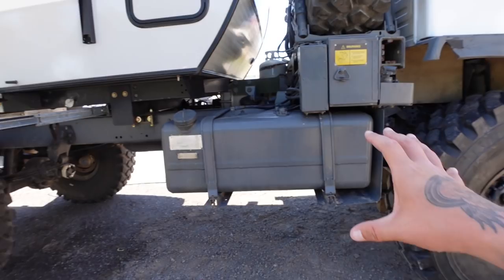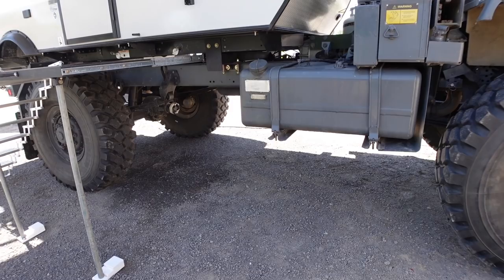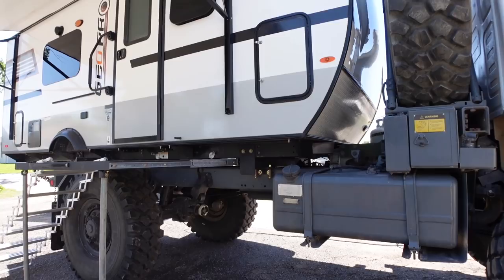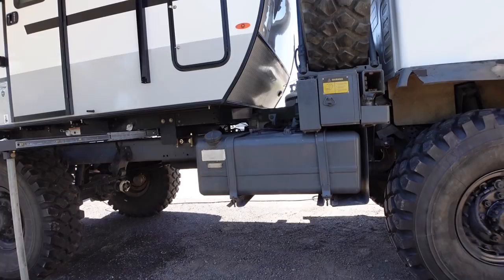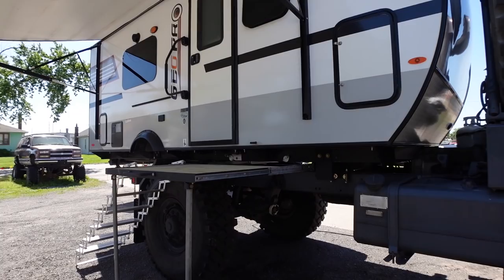It currently has driveshafts he's working on — getting them balanced. Top speed? Since he put the new tires on, it'll do about 63 mph, but they usually drive around 55 — it just feels comfortable, the fan isn't kicking on as much. They're never in a hurry; they prefer back roads over highways so you don't miss the scenery. How much fuel does it hold? 58 gallons. Average miles per gallon? About 6 to 7 — honestly, not terrible.